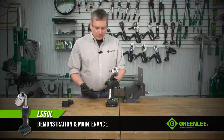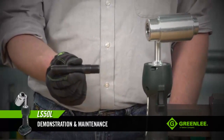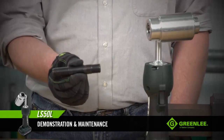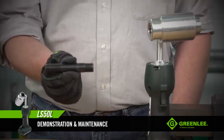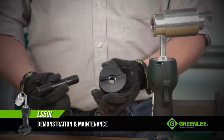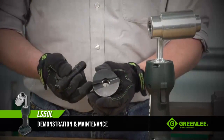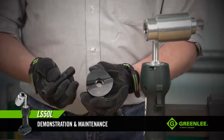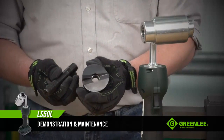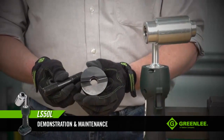Let's talk about things to check on your punches and pieces before you go to work. First, take a look at the draw stud and make sure the threads are all intact and not damaged in any way. If the threads are damaged, it's time for a new draw stud. Second, take a look at the punch itself. This is a slug buster punch, and these are the cutting points. If these points are dulled or damaged, replace the punch — there's no way to sharpen it and extend the life of it.